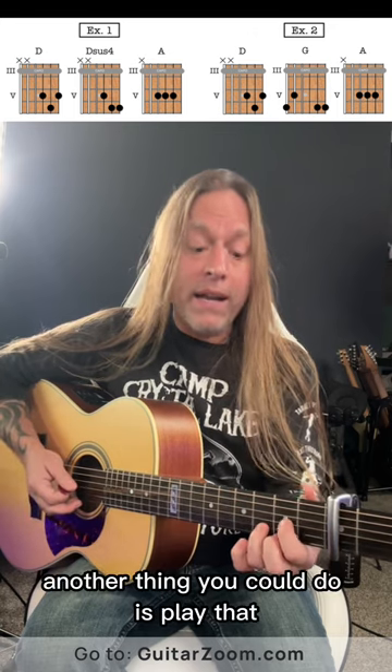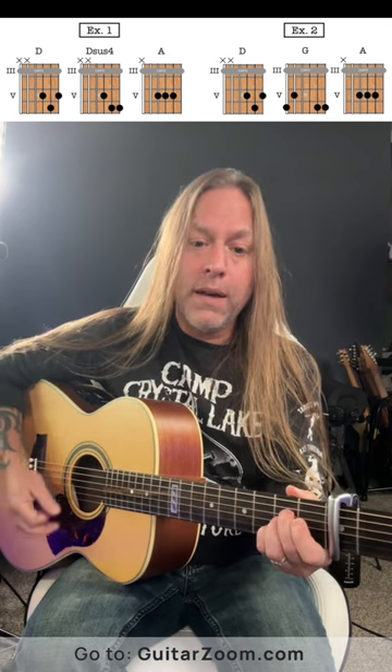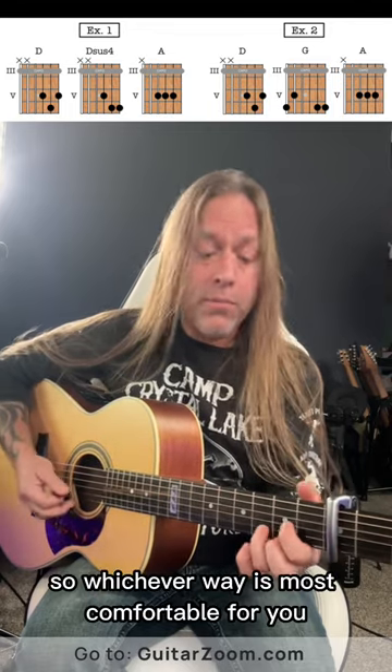Another thing you could do is play that, except the next time go to a full G chord like this. So whichever way is most comfortable for you.